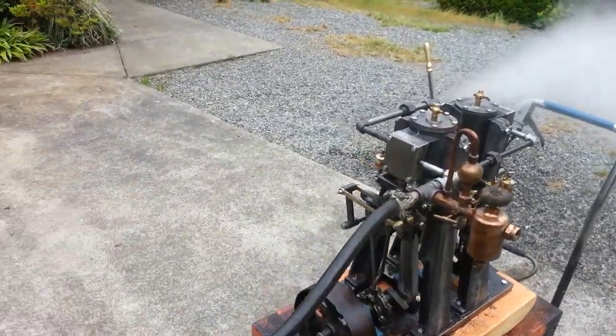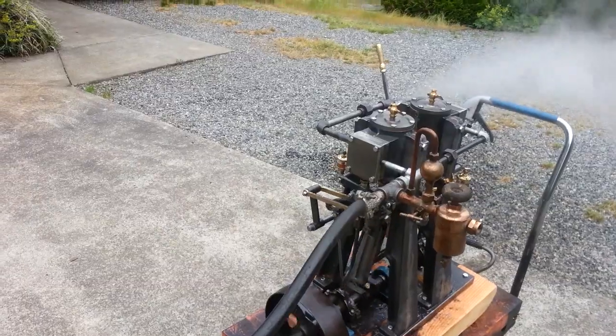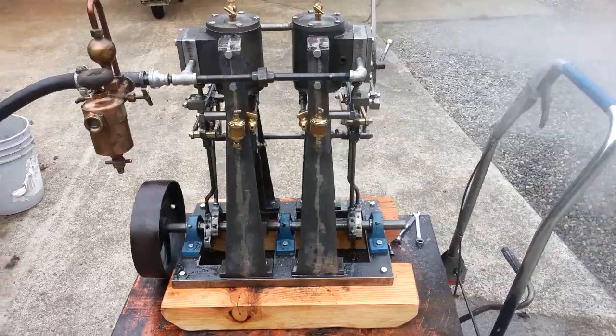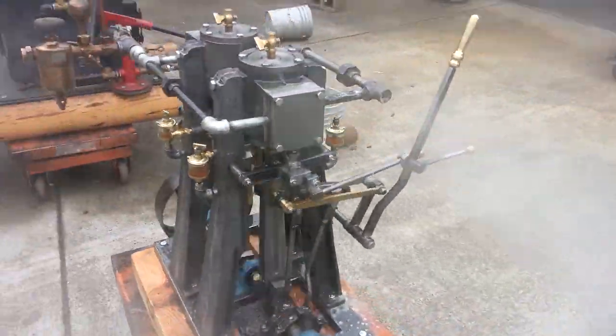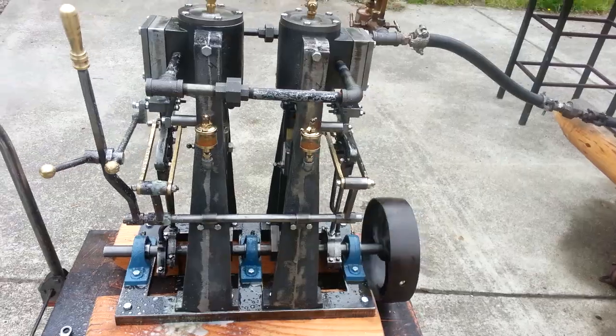It's kind of bouncy on the table. Once it's bolted down to a frame, it'll run real smooth. And it's brand new, so it just needs some breaking in, but it's still a little tight.